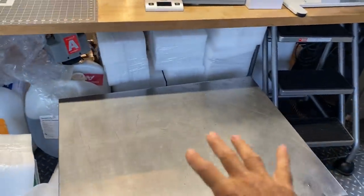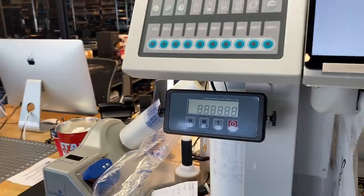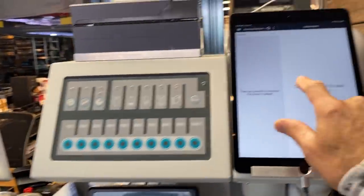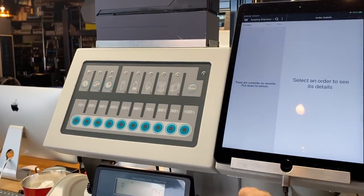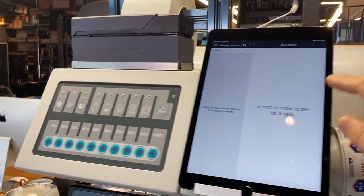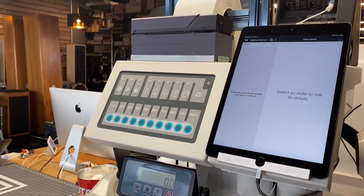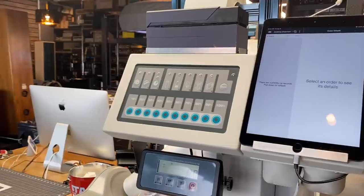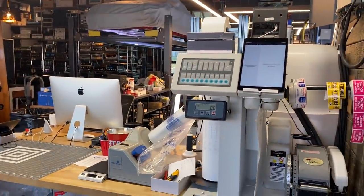We put a box on here and we have an integrated scale built into our packing table. Here's the iPad we use to manage our orders as they come in and out. We just shipped everything yesterday, Thursday, so there are no orders in the queue right now. This is ShipStation — a wonderful program to manage not just the details of packing, but also to communicate with our clients so they know right away when something's shipped and when it tracks.